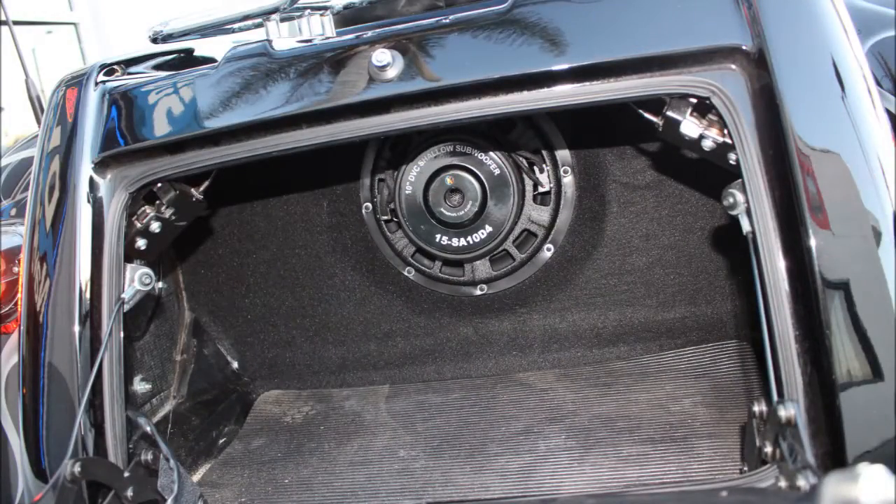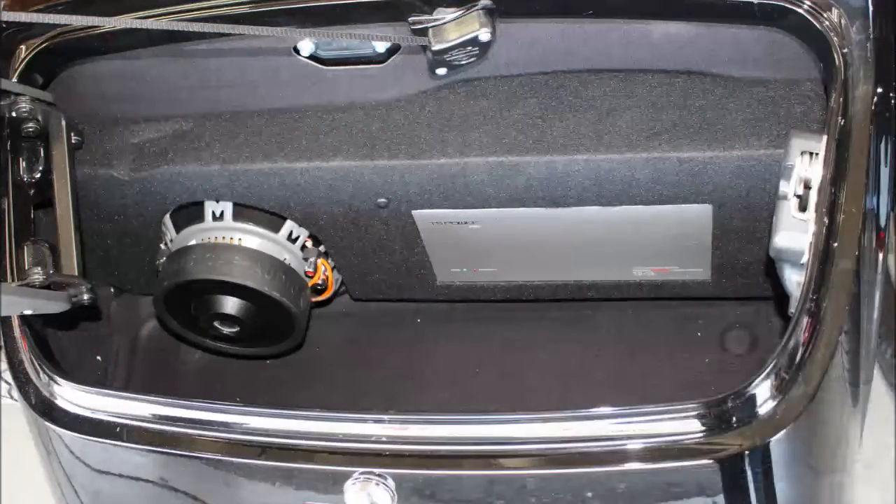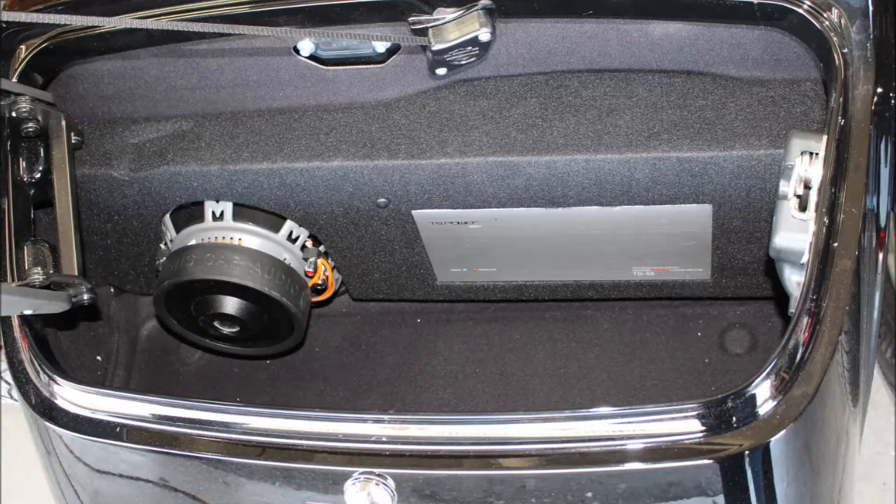Trikes also allow us to put a full-size sub in the trunk. Usually we can integrate it fairly nicely to the back wall, but it just depends on how big of a sub you want. In this particular case we have the amplifier sitting next to the sub, but usually we put the amplifiers on the roof of the trunk — which is another advantage in that we can put as many amplifiers as the customer wants to power as many speakers and subs as need be, all without really taking up any room in the trunk or tacking anything onto the bike.